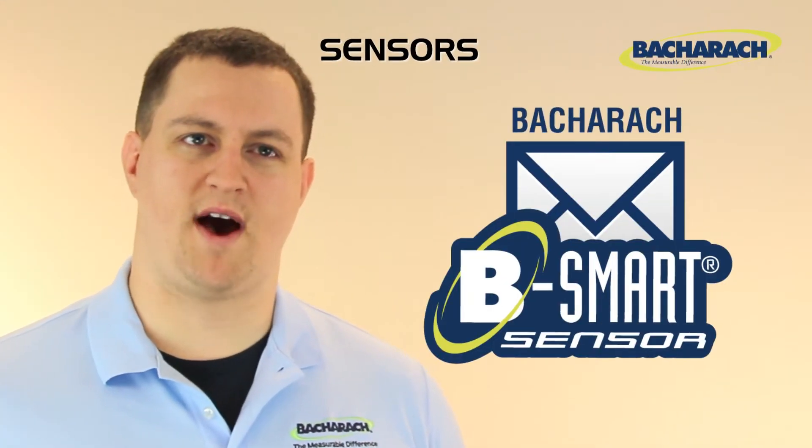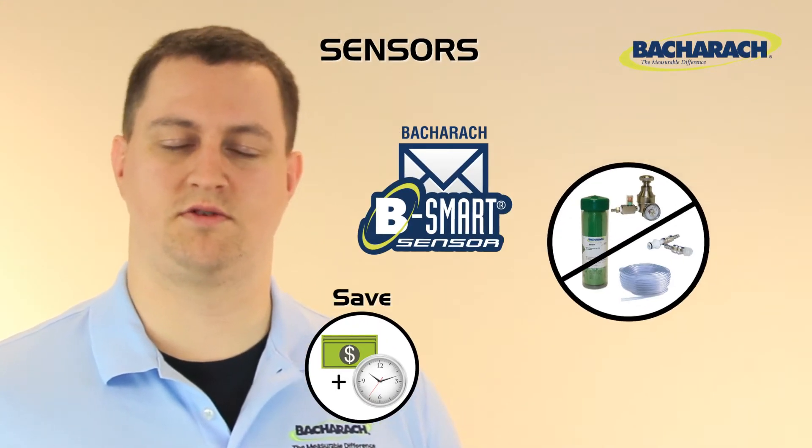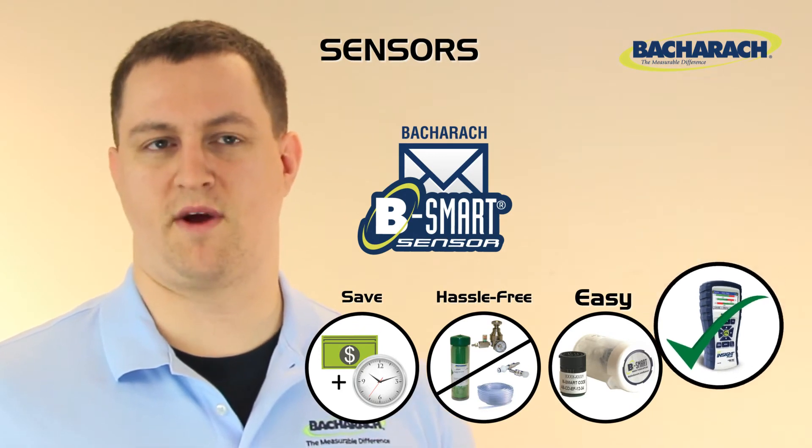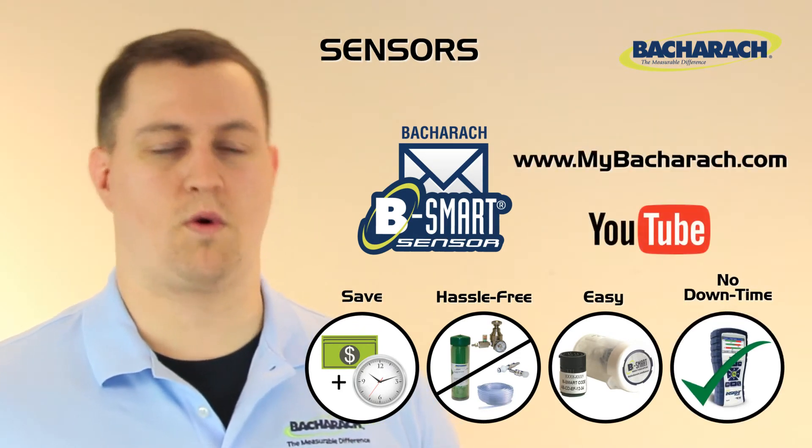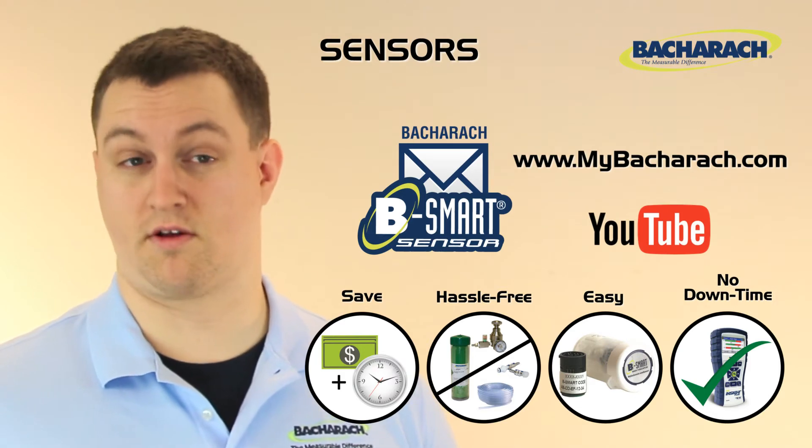The CO sensor is also compatible with Bacharach's exclusive B-Smart sensor exchange program. For more information on B-Smart, see www.mybacharach.com or check out Bacharach's YouTube channel for our other B-Smart videos.